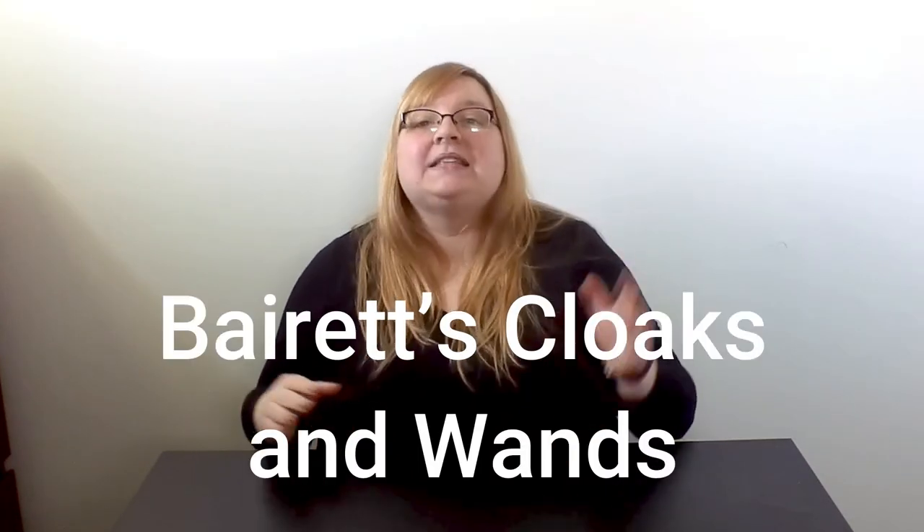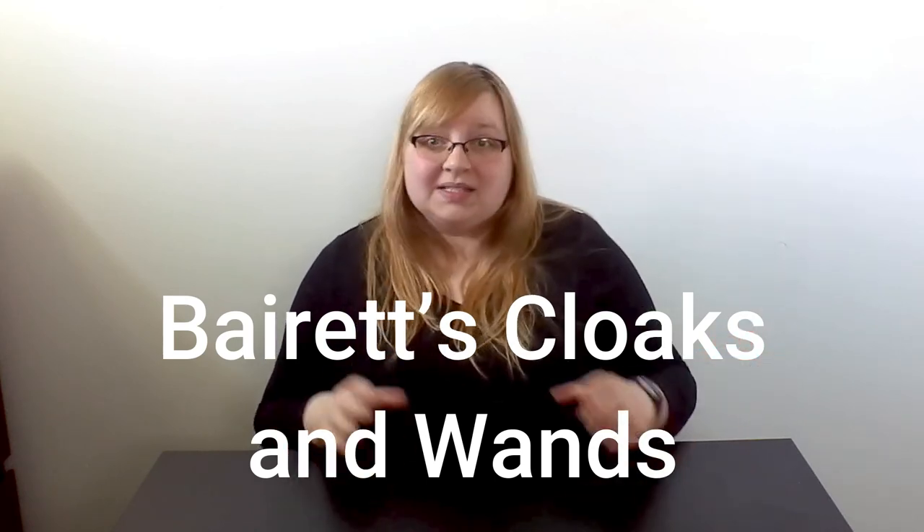The first company whose products I'm going to be testing is Barrett's Cloaks and Wands. This is a small business started by one of my friends from college. When I started posting on my social media about this video, she reached out and sent me a whole box full of her products to try. So let's get right into it.